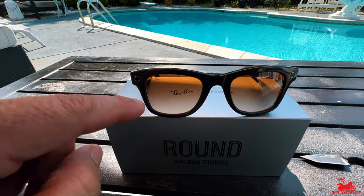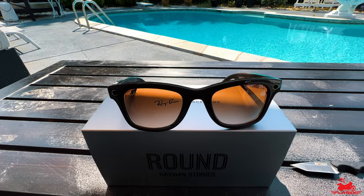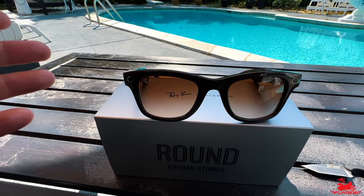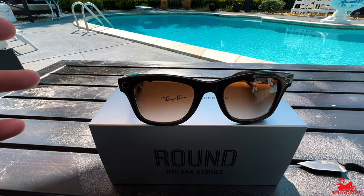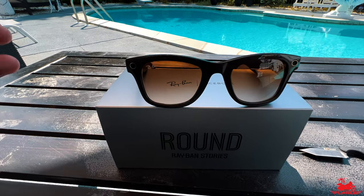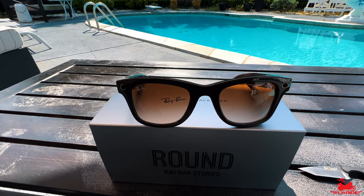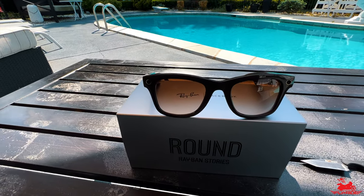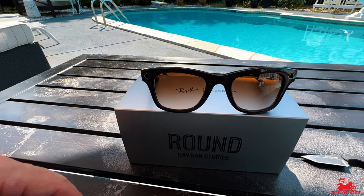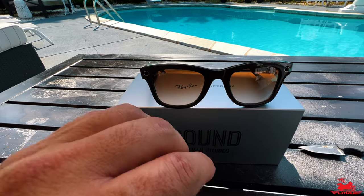What I do think these are really useful for is if I wanted to do an intro video or show you a quick capture while I'm out riding. Wearing the sunglasses, all I've got to do is hit that button or I can just say 'Hey Facebook, record' and instantly the glasses start recording. It's really cool because you don't have to touch any buttons - you just speak to it, take a picture, or record a video. The video quality is around 1080p, though I need to confirm that.